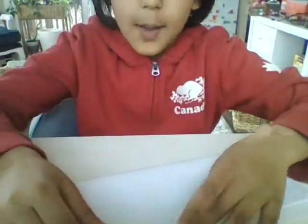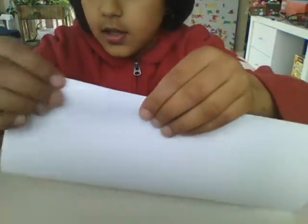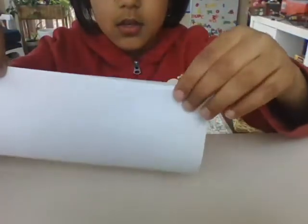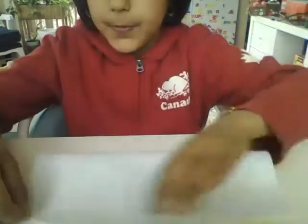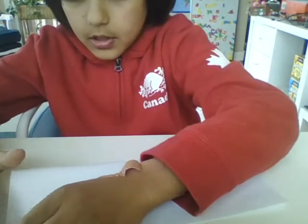Okay, first we're going to fold. I'm going to make two. So first we're going to fold it — like this. Try and make these lining up. Then you just...